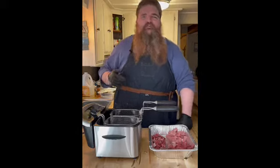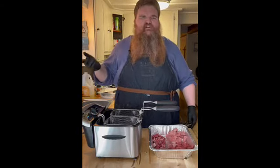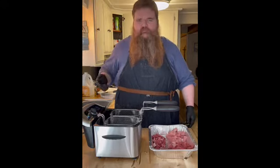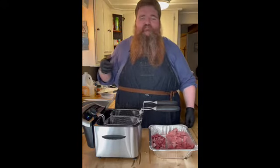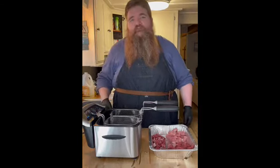It's a chislic. So what it is is little cubed pieces of meat. Typically you got beef, elk, duck, quail, your wild games — cubed, fried, a little seasoning added on, and just eaten with a toothpick. That sounds pretty good, so I'm going to give it a try, share with y'all, and let's get to it.